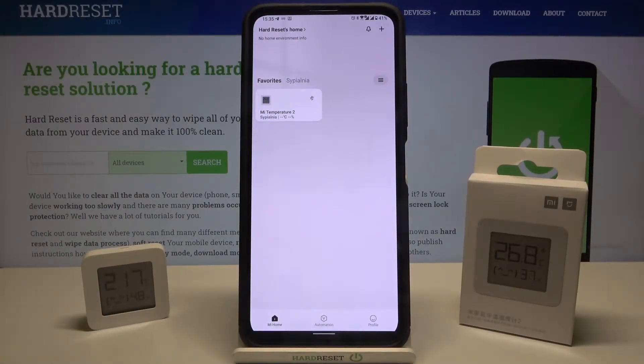Welcome! In front of me I have Xiaomi Mi Bluetooth Thermo second version and I'm going to show you how we can unpair this device from your Android smartphone.